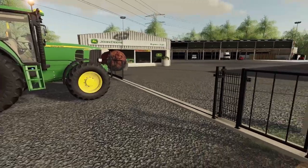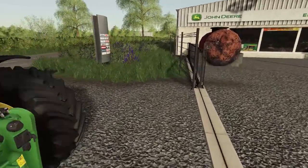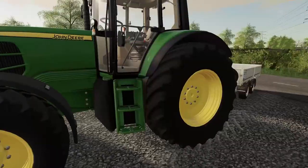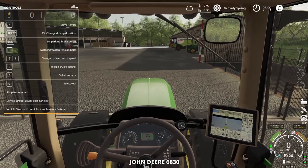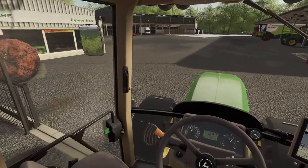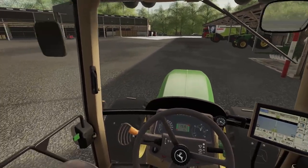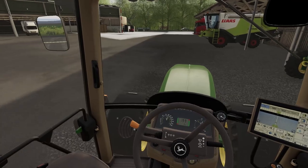Hello everybody. Welcome back to Simulate Gaming and welcome back to another vlog here on the farm. As you can see, we are just waiting for the stores to open. It's now 8 a.m. on the dot. It's been a little bit of a break since the last video, and that's because we've been doing some work on the farm — you'll see that later on.